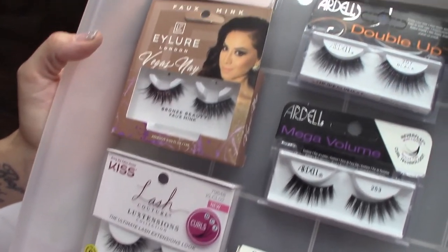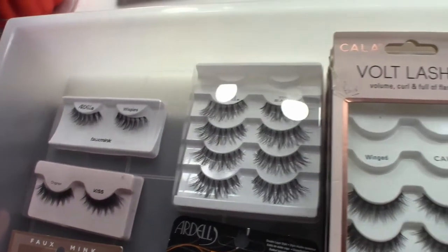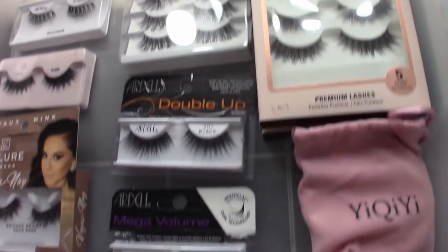Here they are, nice and clean. And you only needed a bowl, water, and a nice brush.